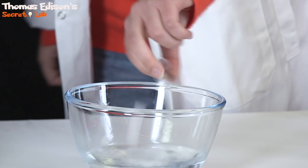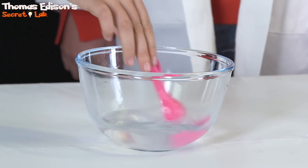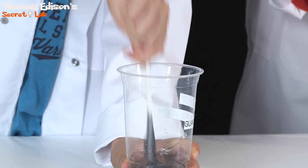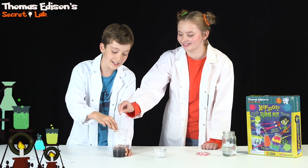Now we need to make our STB solution. I'm gonna give it a stir. Now we have everything we need to make Mr. K'Flui. Mr. K'Flui's starting to take shape.